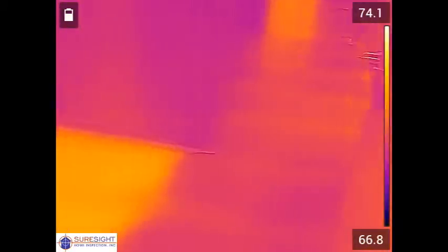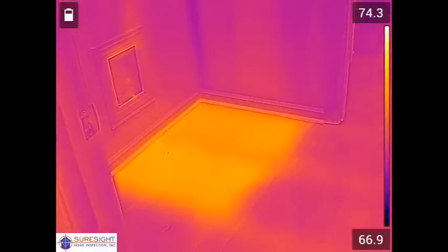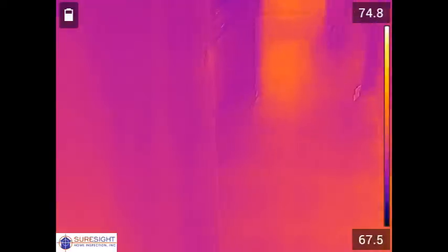Here on the floor we see a large orange square caused by missing insulation in the floor joist cavity. That would likely be found during a crawl space inspection but a thermal image like this in a report goes a long way in explaining the problem.